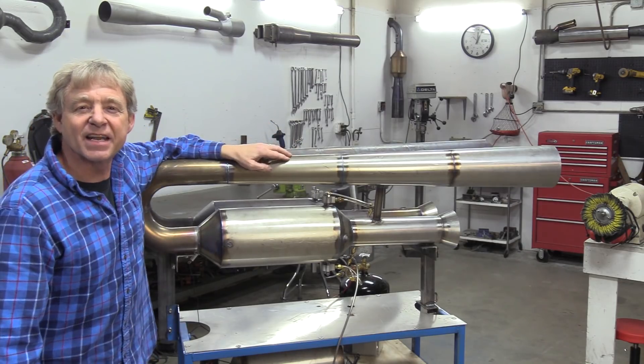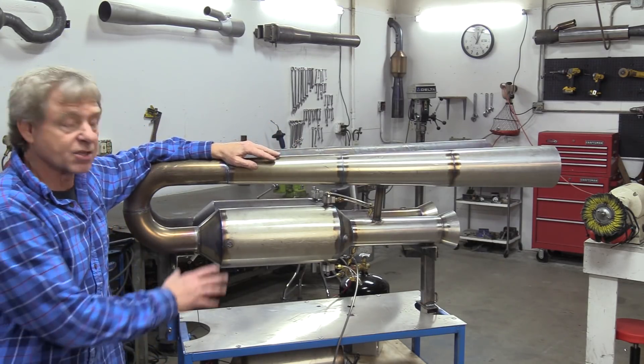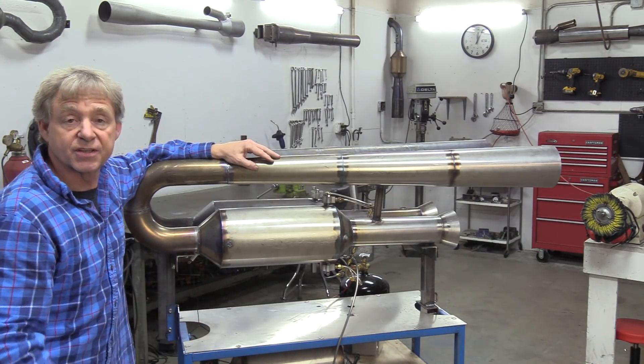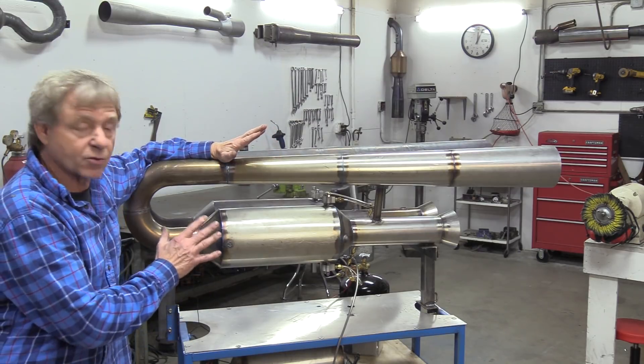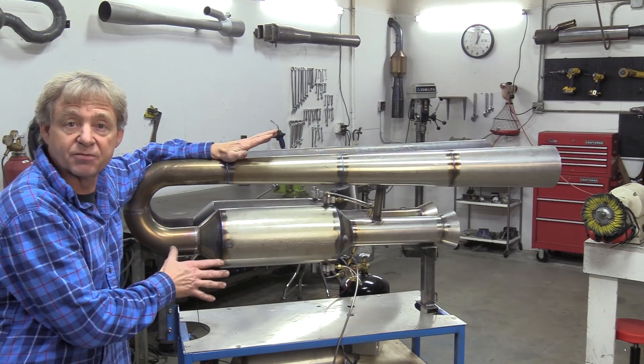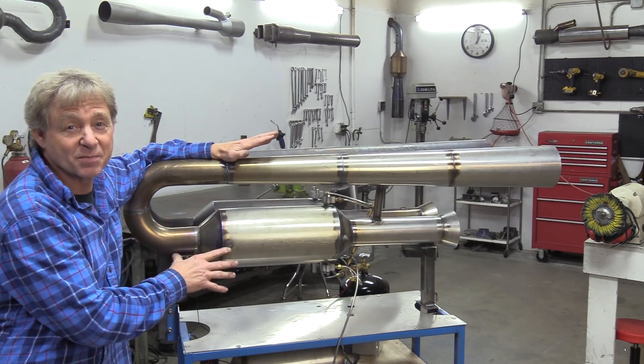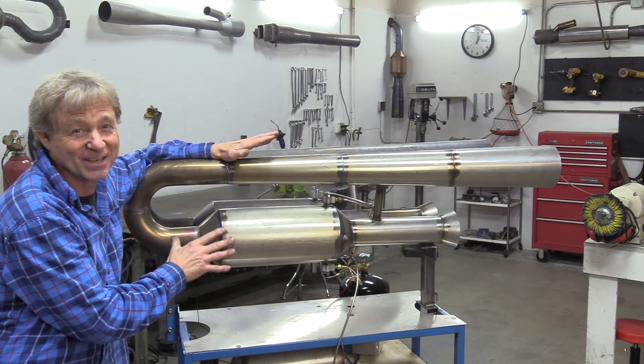That's where we get our thrust and that's why we don't need ignition after it starts — it reignites itself. This is a production engine that I produce; you can buy this engine from me or in kit form, just look in the text below. Now that we've gone over everything, let's look at the build video — but make sure to stay tuned because at the end of this video I'm gonna fire this thing up in the shop, and you're gonna want to watch that.